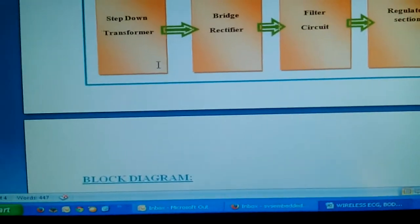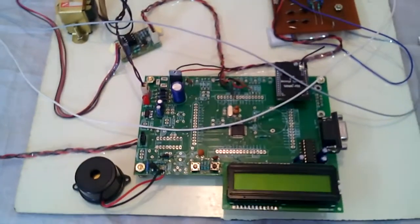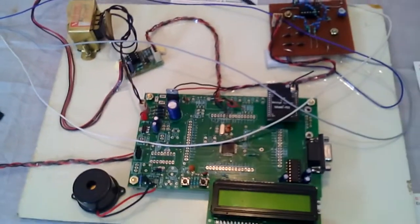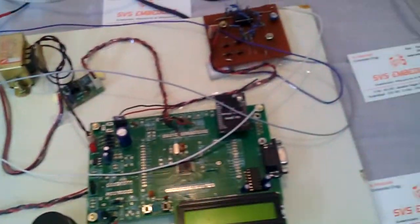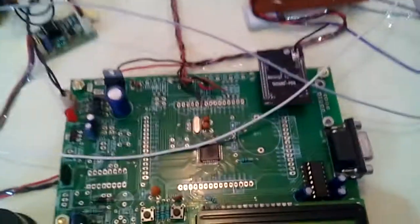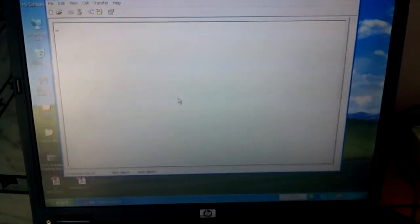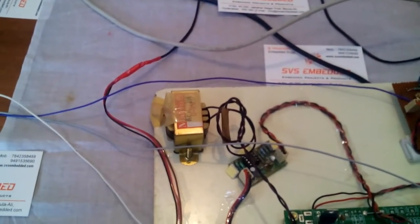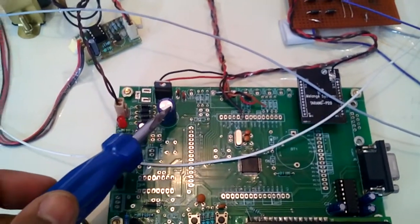Here is the regulated power supply. I am using a step-down transformer with 9 volts AC output, connected to a bridge rectifier, filter capacitor, and 7805 regulator.